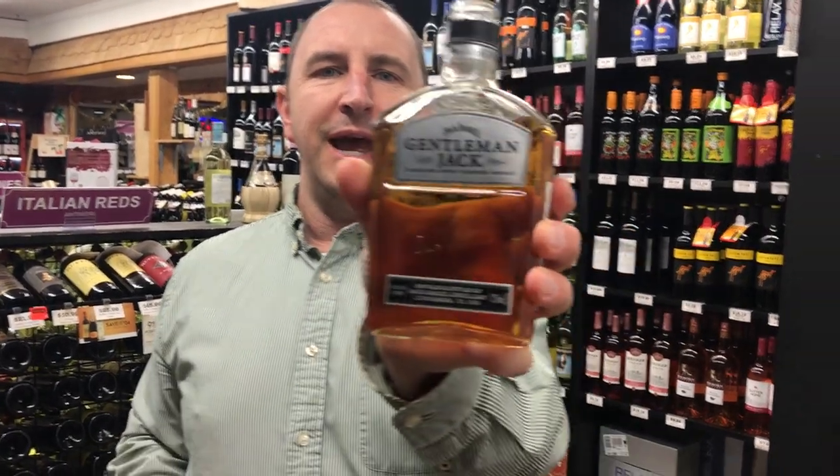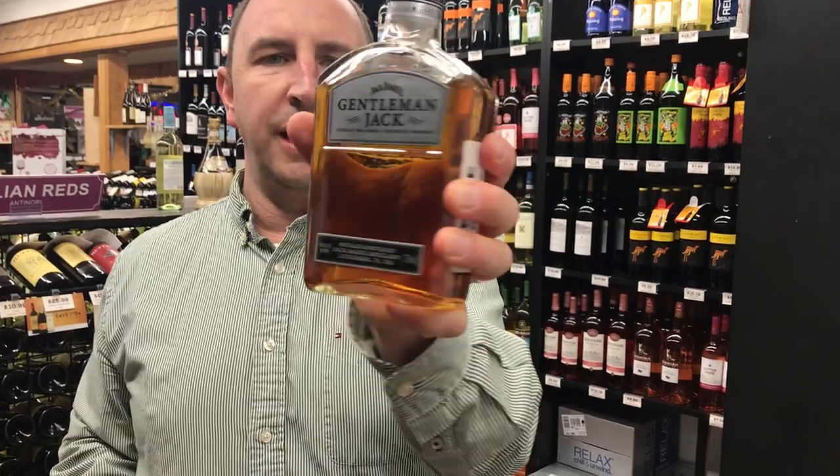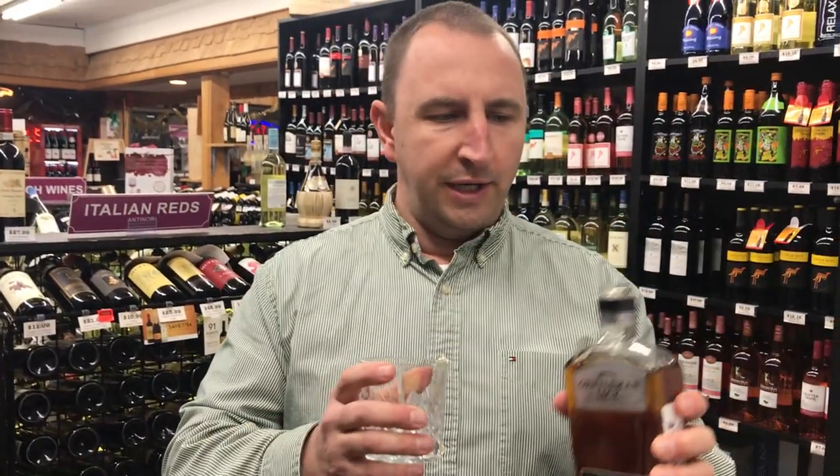Hi, welcome to One Minute of Liquor. I'm Tim. Today I have Gentleman Jack. This is a product from Jack Daniels Distillery.